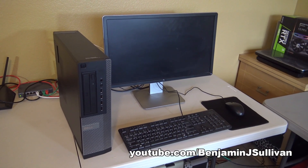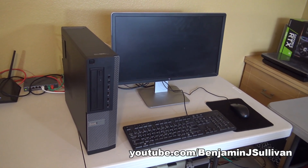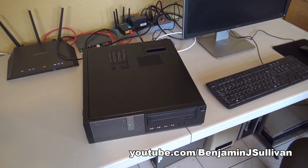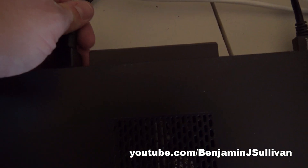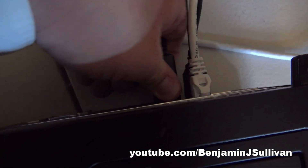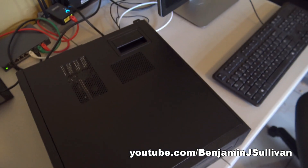The first thing we're going to do is make sure the computer is shut down, which it is. Then we're going to lay the computer on its side in the work area. I'm going to go ahead and disconnect the power cable and the video cable. Here's the video cable that's plugged into the onboard video — let's go ahead and disconnect that. Now let's go ahead and open up the case.